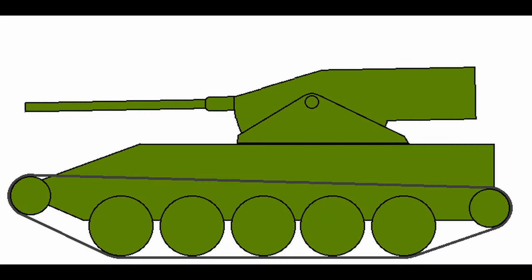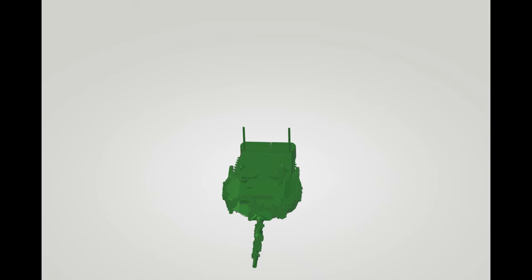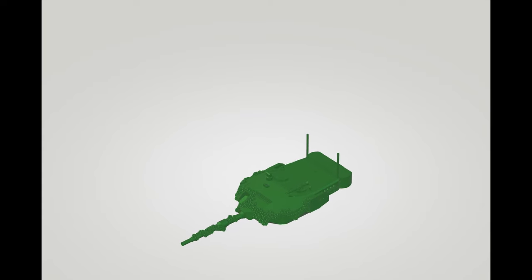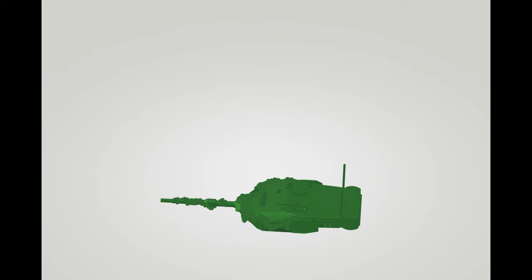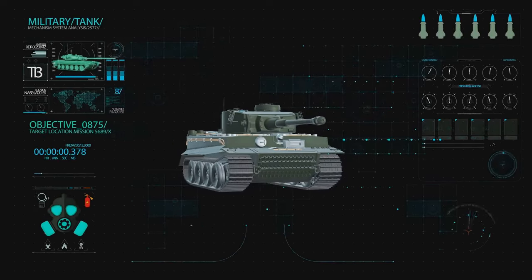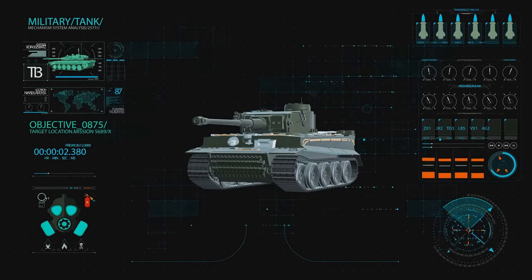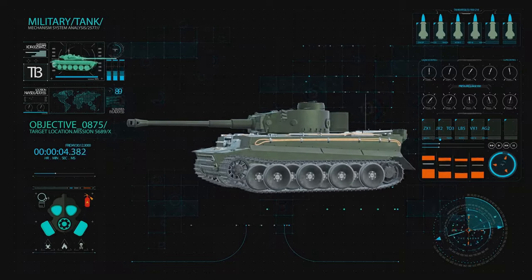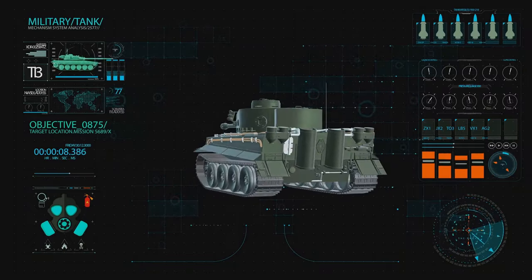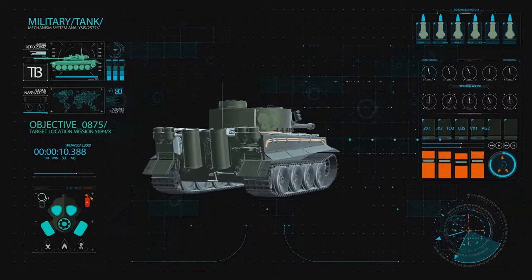The elevation system, on the other hand, is a combination of hydraulic systems and mechanical gears. It adjusts the angle of the gun, allowing it to aim higher or lower. These components work together seamlessly, allowing the tank to aim and fire at targets in almost any direction and at varying distances. So, the mechanical design of a turret is a marvel of engineering, but how does it receive the power to rotate?